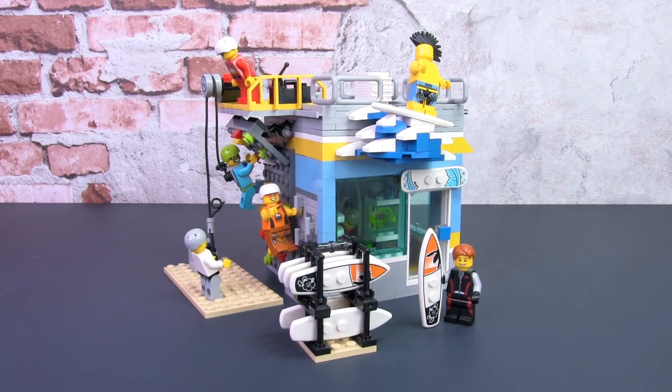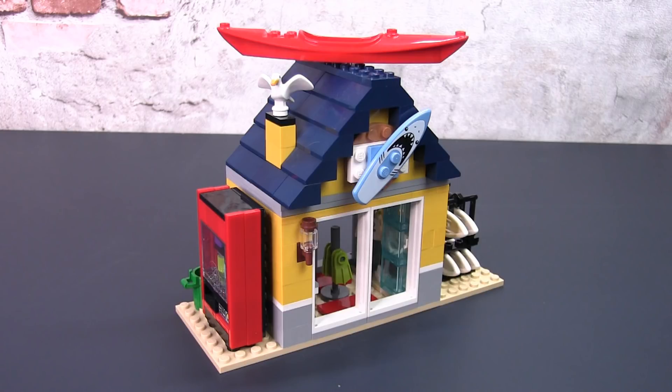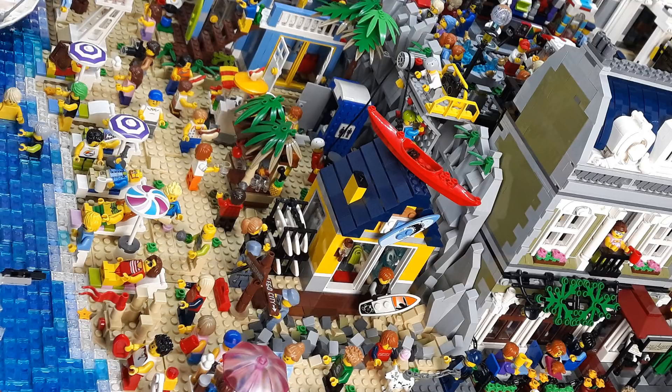I know you might be thinking it looks nothing like the Beach Hut. Well, technically it is a re-mock of a re-mock. When I first remade the Beach Hut, I did transform it into a surf shop, but I told myself that it needed an update.